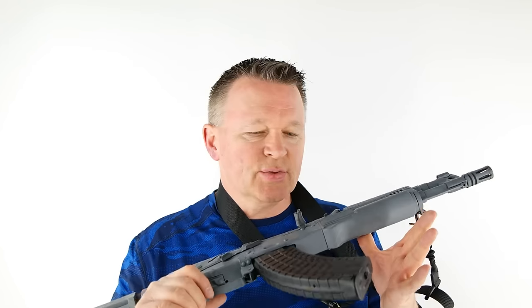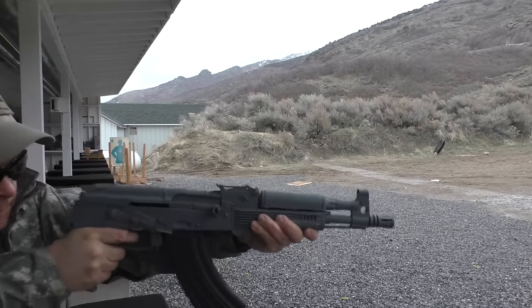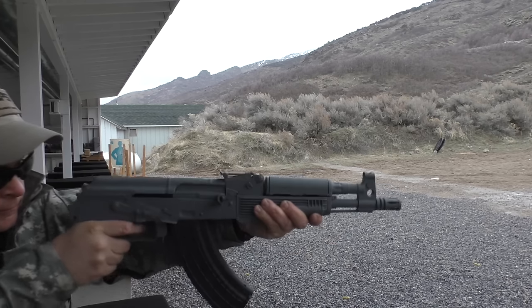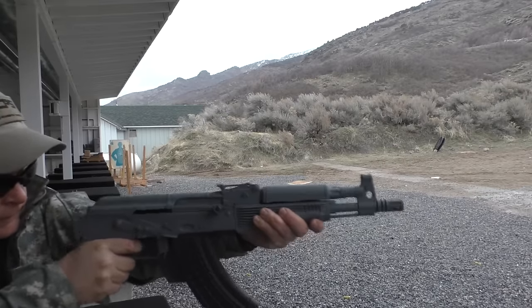You can see the gun moving up and down — the front sight comes up quite a ways and the rear sight comes down quite a ways. You've got to fight the gun to put it back on target.